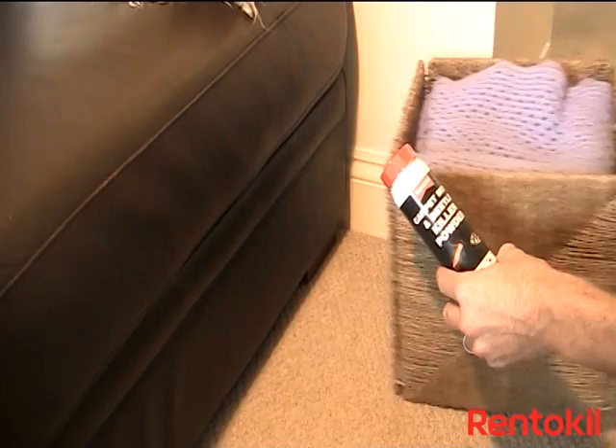Firstly, locate the area where carpet moths and carpet beetles have caused damage.